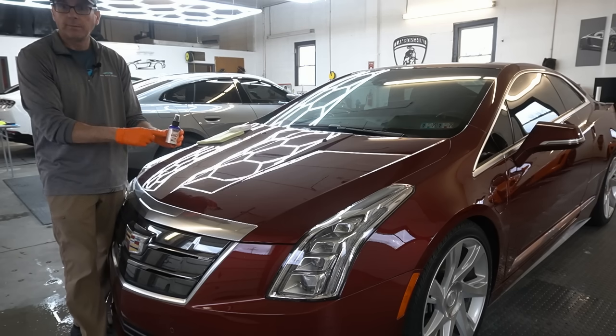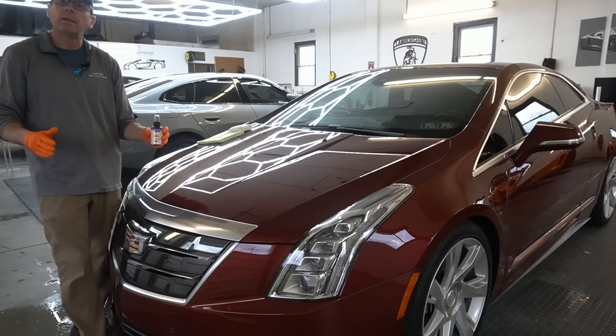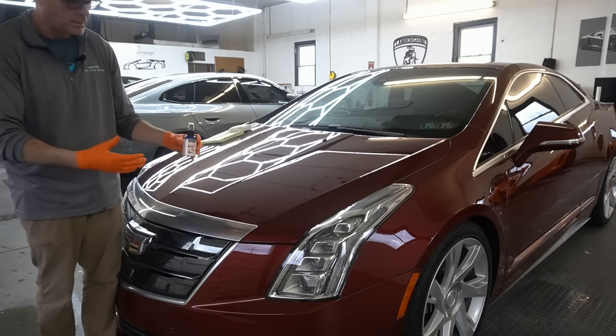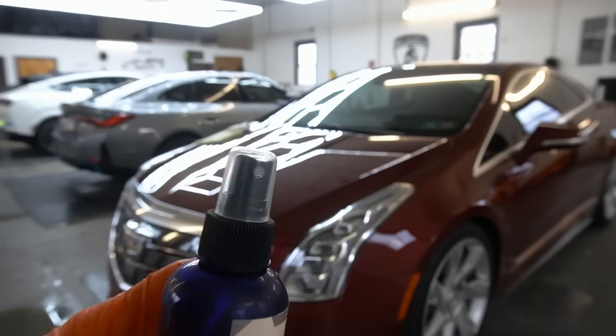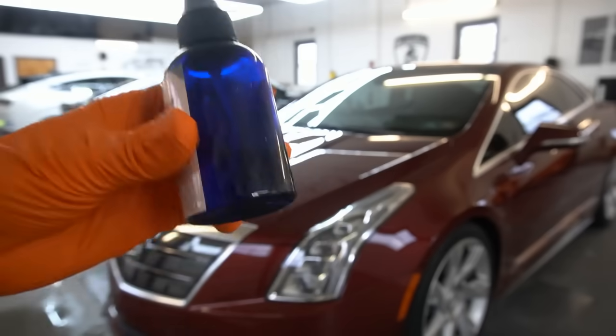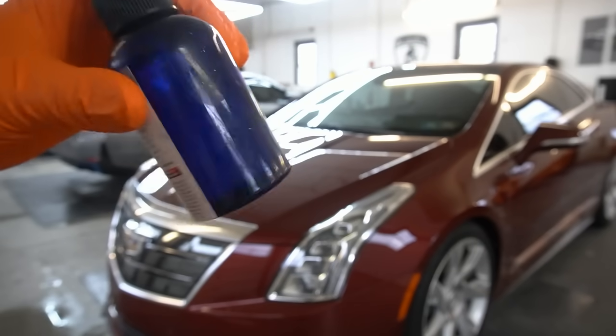By the way, I grabbed this off the shelf. A small percentage was having a problem with the crystallizing and the gelling of the product, curing quickly in the bottle. I grabbed this off the shelf — it actually has dust on the top of the bottle from sitting so long — and it's still liquid. It's still ready to go.